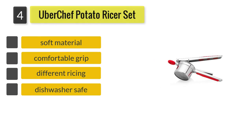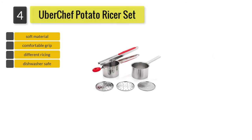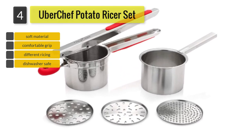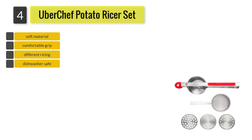This ricer is similar to the one from Belmain in the sense that it comes with three different ricing discs, giving you the option to rice your potatoes into coarse, fine, or medium-sized grains. However, it comes with a very useful advantage: the hopper in which you put in the pieces of potatoes can be removed from the main body.